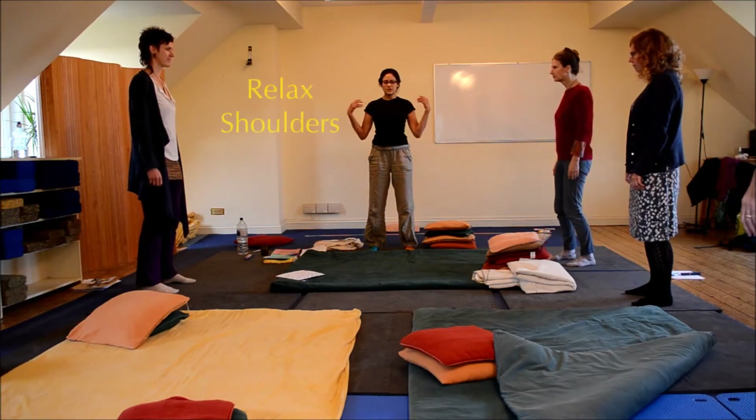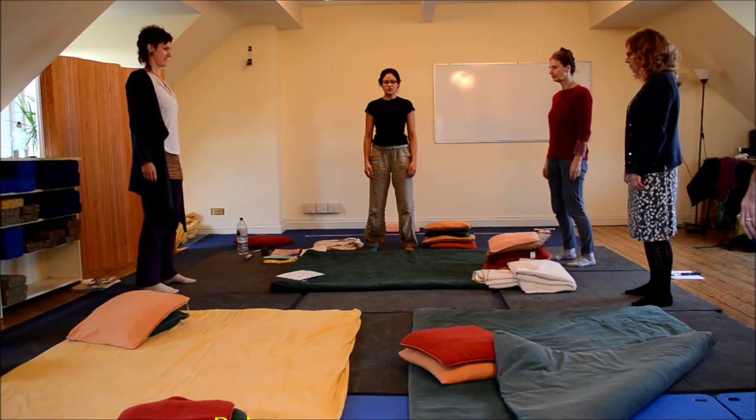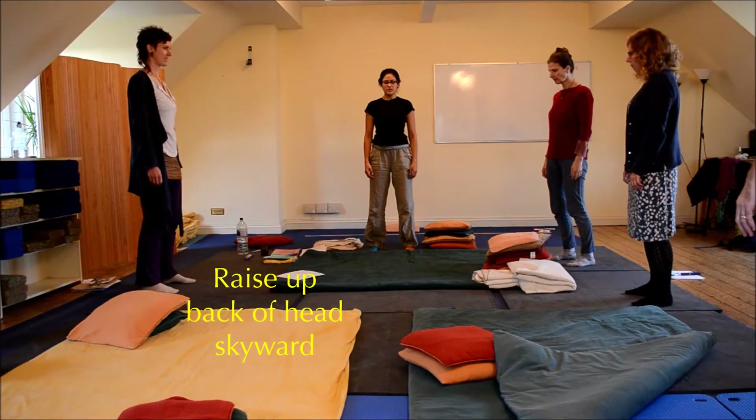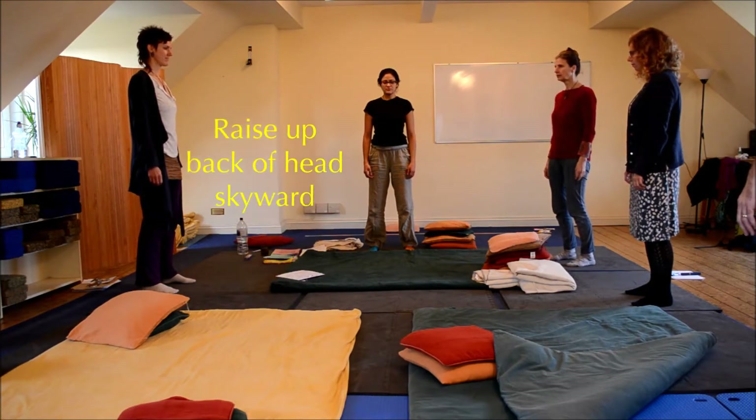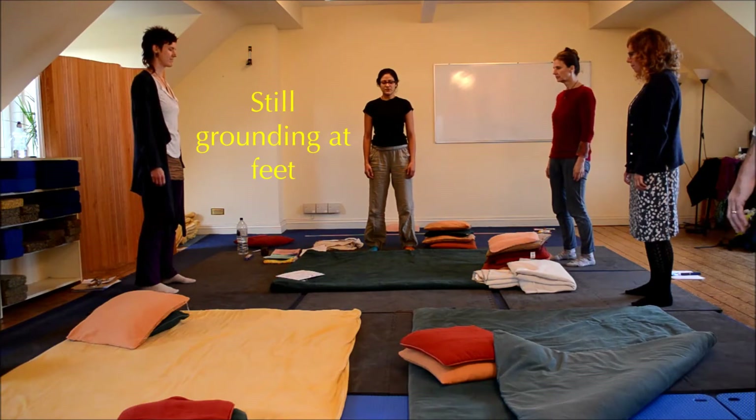Your shoulders are to the side. Your neck is drawn up from that point at the base of your occiput. You're smiling hopefully, inside if not outside. Tongue on the roof of your mouth, breathing in and out through your nose.